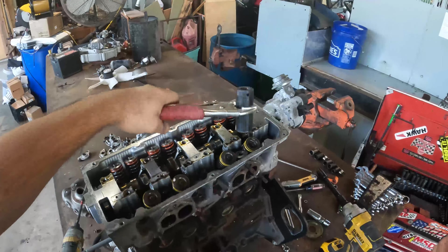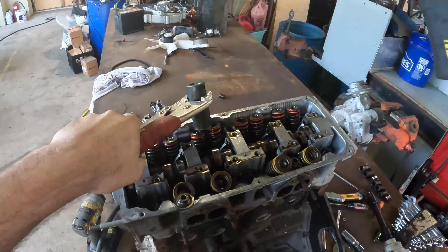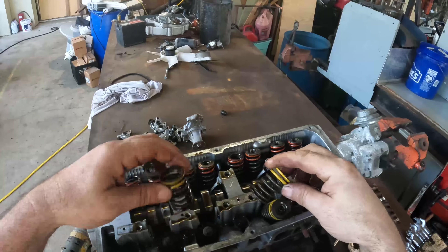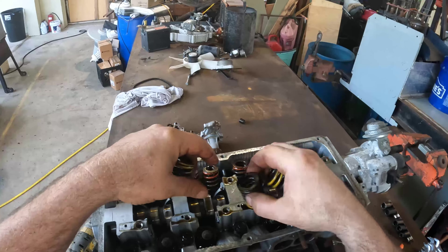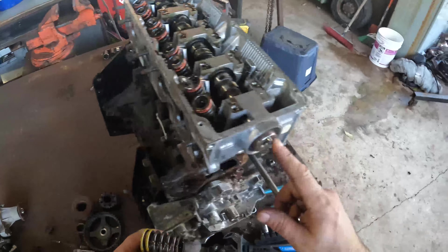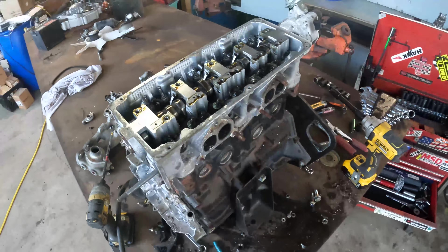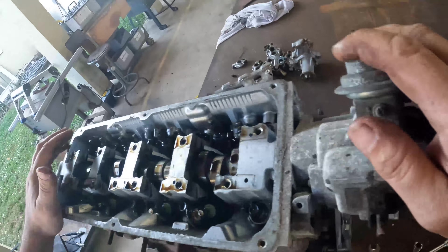For this next part I'm gonna have to put some glasses on. If you don't have a valve spring remover you could just use a socket and a hammer - basically just pops them right out. Let's see what we got - nice springs. I got buckets of springs.